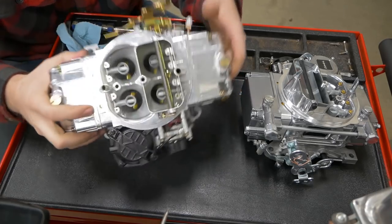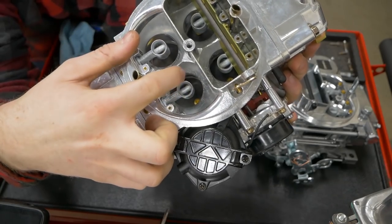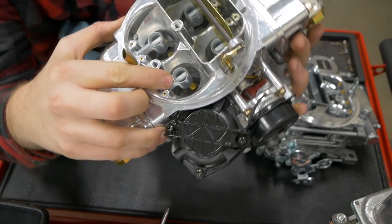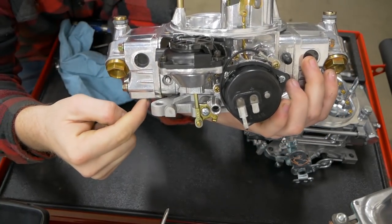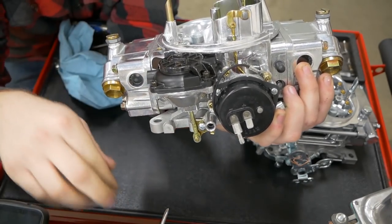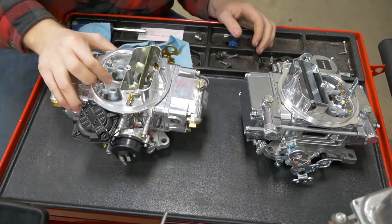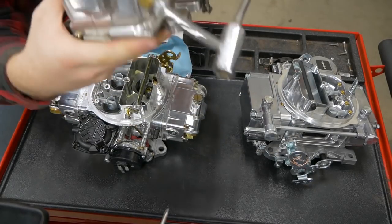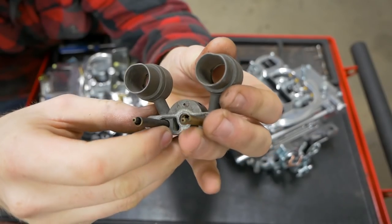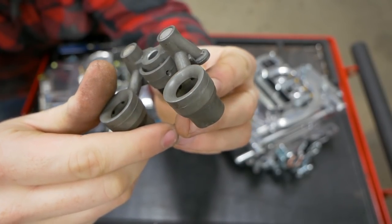These are your boosters — these four guys right here. This is what actually allows the fuel to come in above this venturi in the bore and be atomized. Due to the shape of these pieces there's a negative pressure created inside and they pull fuel out of the bowl through the metering jets and down into the actual engine through this booster. There are different kinds. This is called a dog leg booster. These are annular — there are little holes all the way around the circumference on the inside.